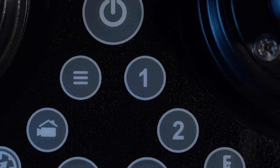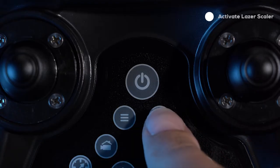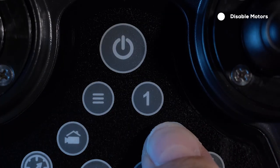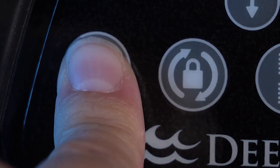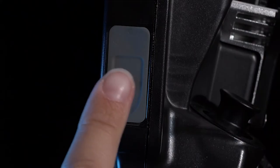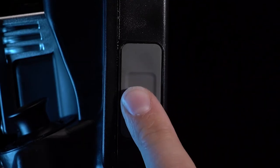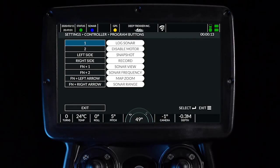There are two custom buttons which can be programmed in the controller settings menu. By default, one is set to activate the laser scaler and two is set to disable motors. The third and fourth custom functions can be programmed and activated by holding the function button and then pressing one or two. There are rubberized buttons on the left and right side of the controller screen. These are set to capture photos and videos by default but can also be programmed in the custom button menu. See the custom button menu for more details.